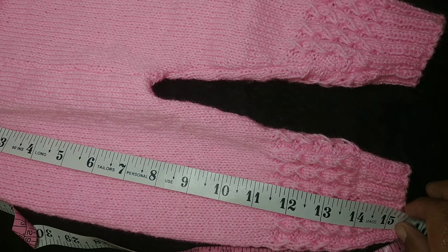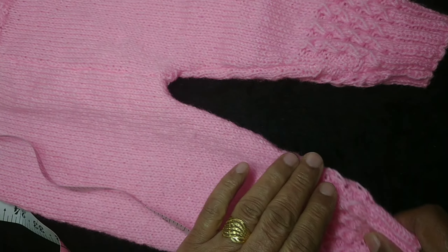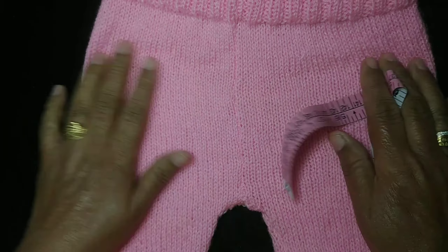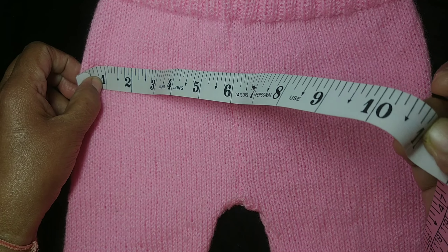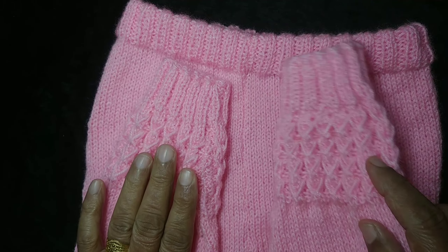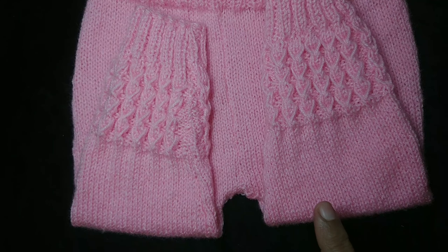I have told everything in the video. The total length is 15.5 inches. This measurement is 11 inches. If you want to do less, you can do less.